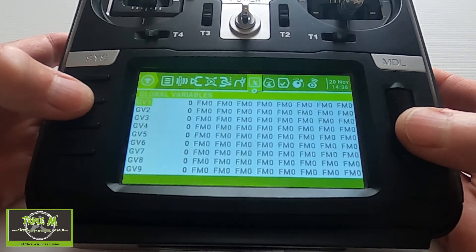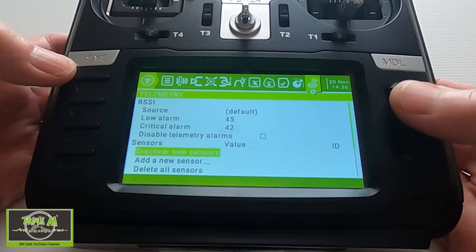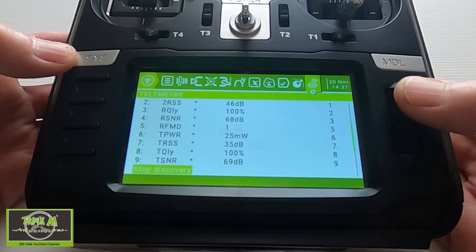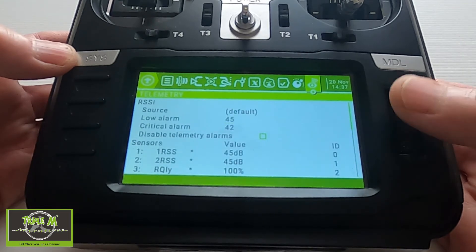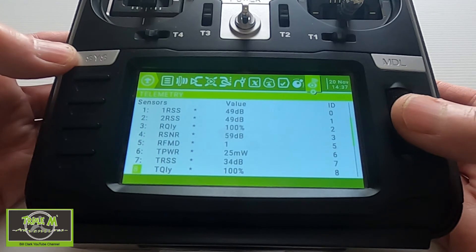Now we've got our control surfaces working correctly. Let's go to the model, go along to Telemetry, and discover all the telemetry sensors. Go to Discover New Sensors and up they come — push Enter to stop discovery. Now we've got our telemetry coming back from the nano receiver.